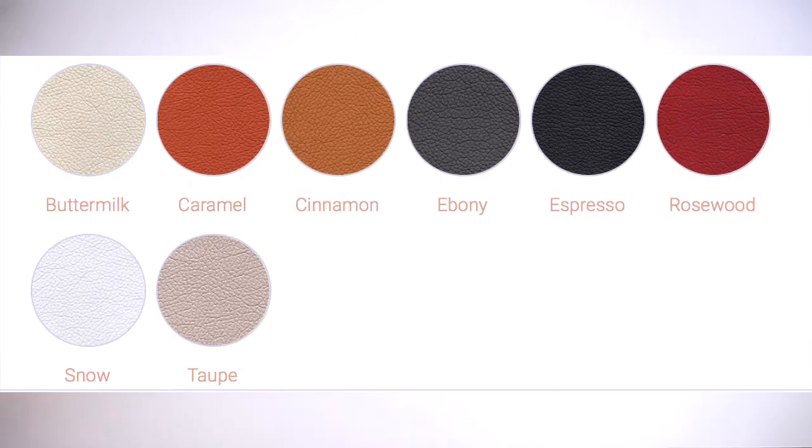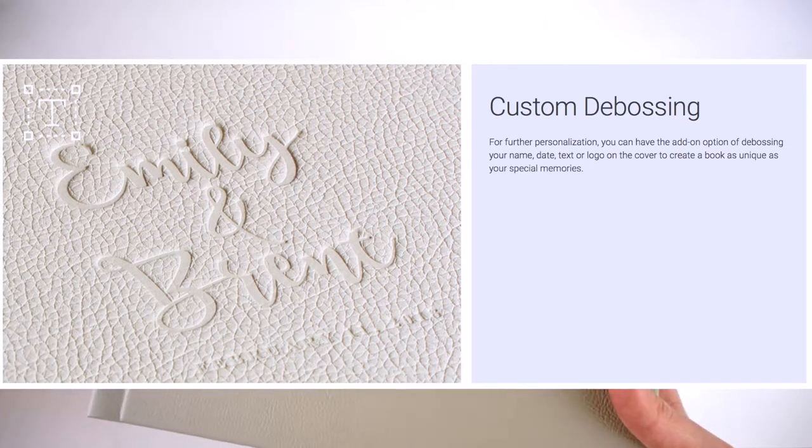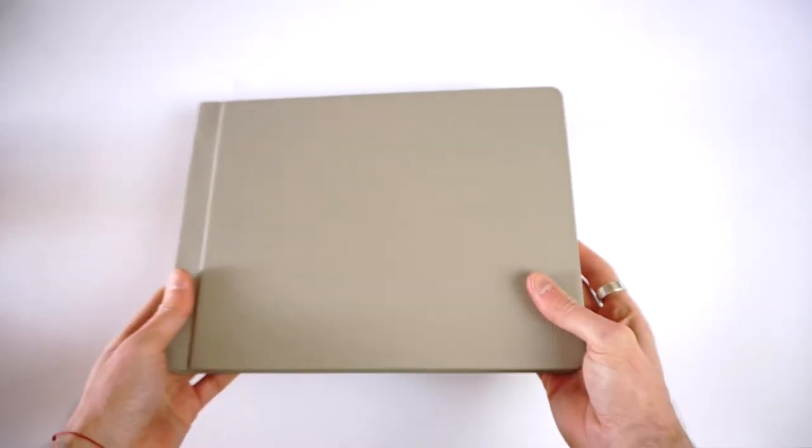The last and most premium cover is the leather cover, which also comes with a dust jacket. When you take it off, you can see it comes in eight different colors. It's completely smooth with a lovely texture. I didn't do any debossing on the front, but you can have a title, initials, or names debossed on the cover. There's nothing on the spine or back. It's a leatherette cover in eight colors — so those are your three options: printed, classic fabric, or leatherette.